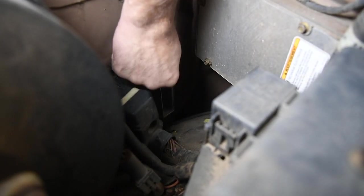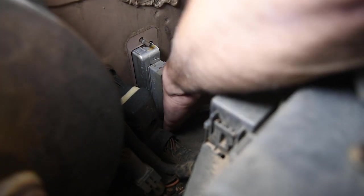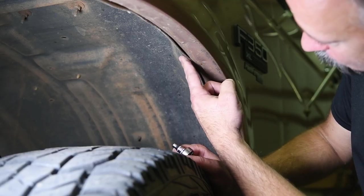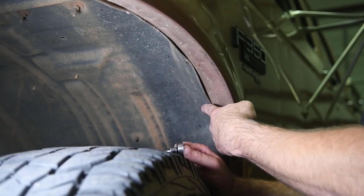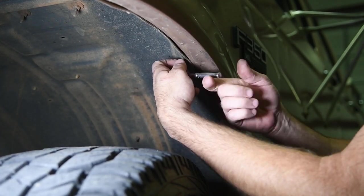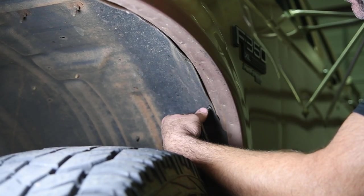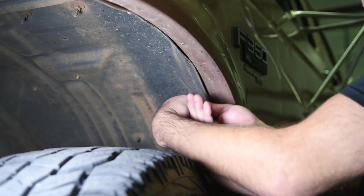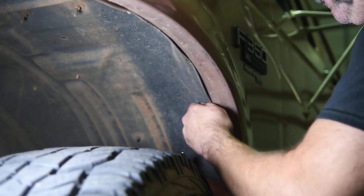The PCM will slide out, but the problem is that the fender liner is in the way. We're going to want to pull these two bolts out of the fender liner — one at about one o'clock in the fender and the other one at about two o'clock. Once we have these out, use a small bar or broom handle to pop the fender liner out.